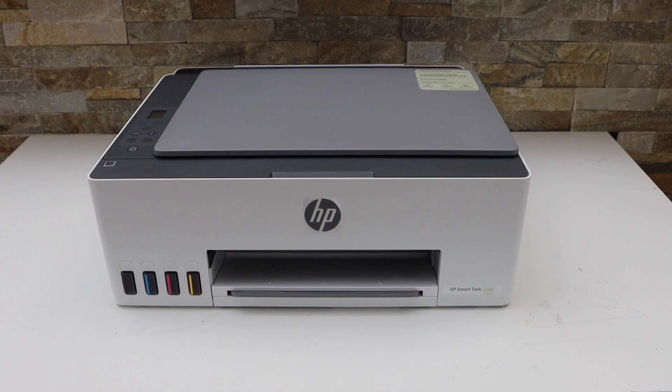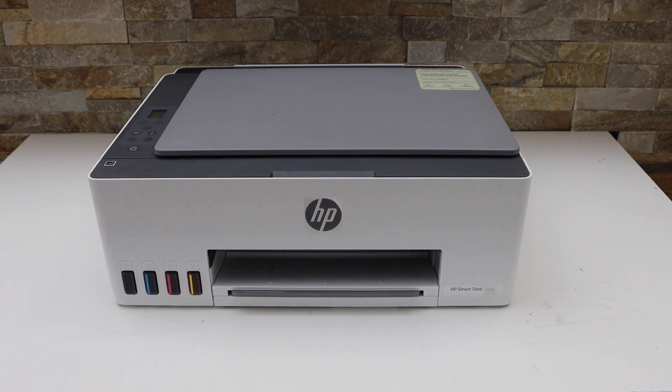In this video I'm going to show you how to do the Wi-Fi setup of your HP Smart Tank 5107 all-in-1 printer.